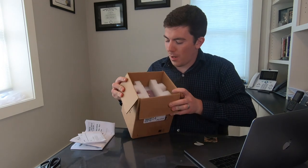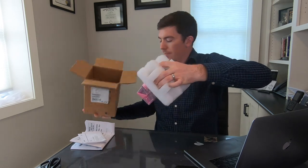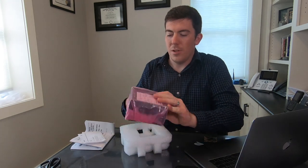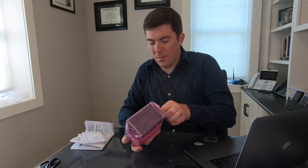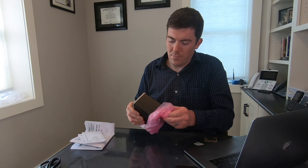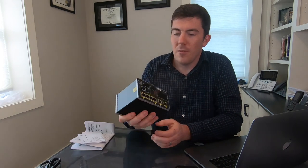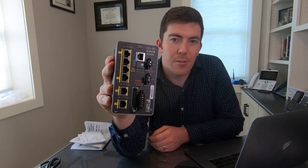Next you see the foam that the unit is packaged in — we can pull this out. The switch, as you can see, is wrapped in plastic. So there it is — that is the industrial Ethernet 2000 series switch.